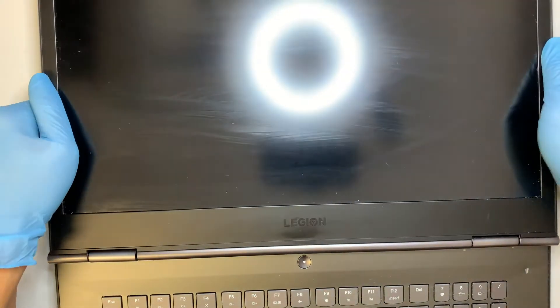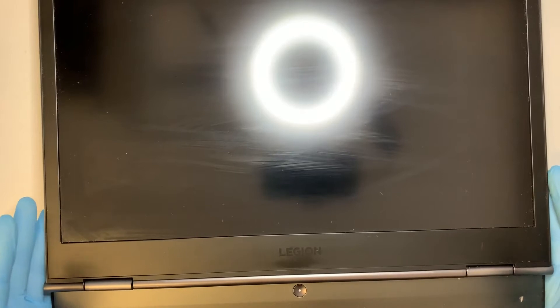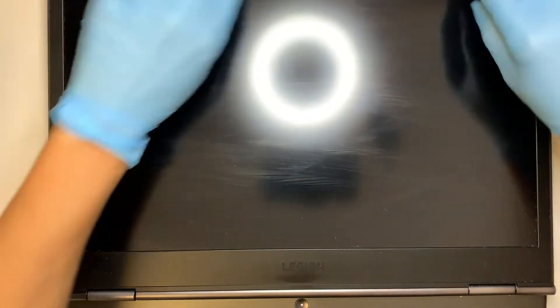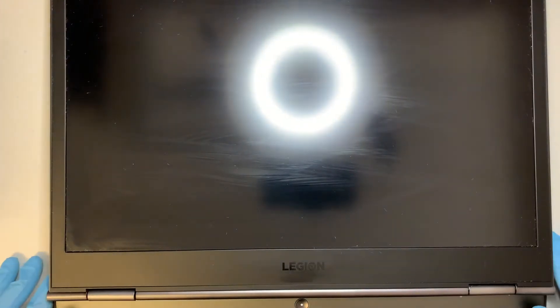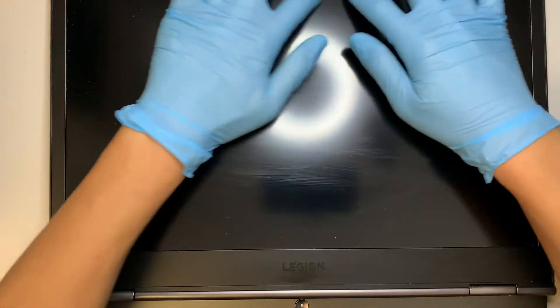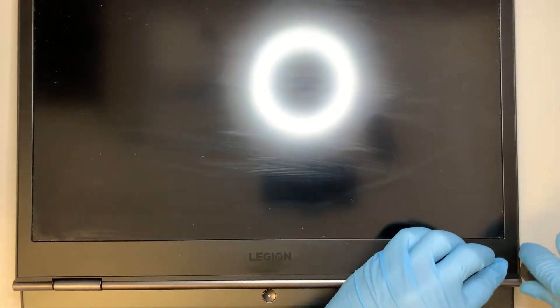You can push the screen all the way flat so that it's easier to work on. As you can see, the bezel here is pretty much one piece — I do not see any screws or anything mounting to it. Go ahead and get a pry tool and try to pry it open slowly.